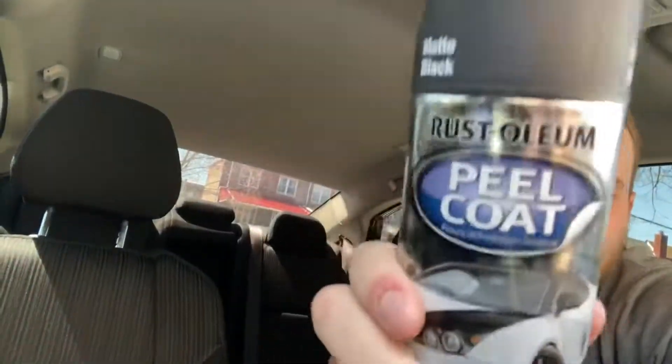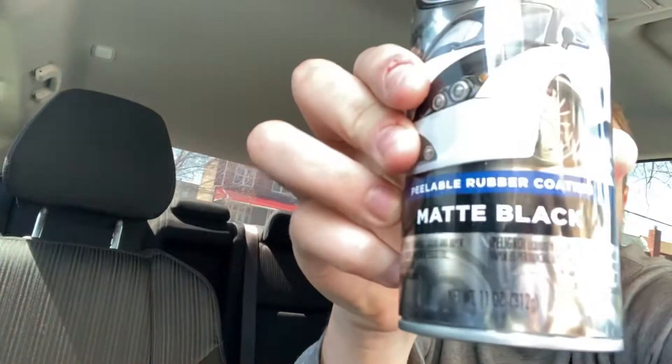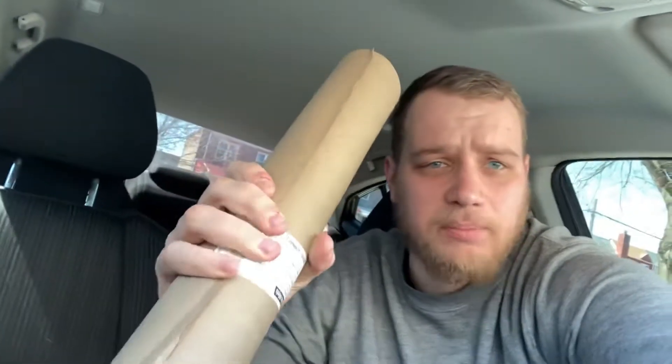So we just got back from the store. Number one, danger tape. Number two, it's a peel coat, matte black. And this is called masking paper. Let's get started.